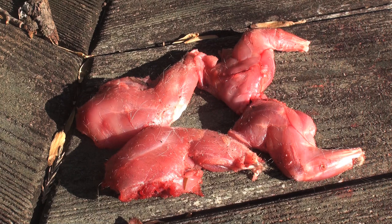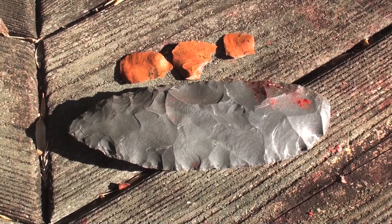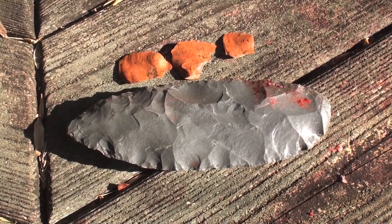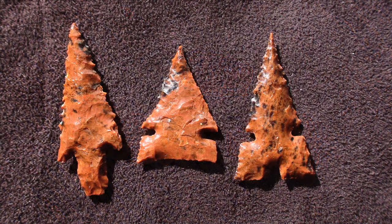The front and rear legs are lean, delicious cuts of meat. I usually discard the rest of the body because it doesn't provide enough meat to make processing worthwhile. With these simple stone tools, I was able to process this squirrel quickly and easily.